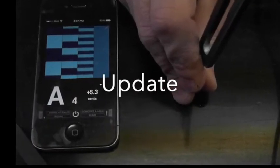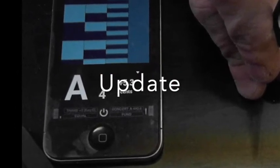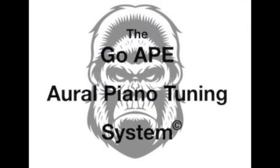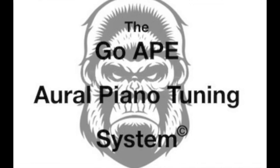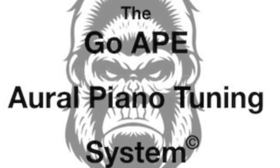I don't use the fork as much anymore. Now I'm using the ETD so that I can do accurate overpull or underpull. The GoApe system is so accurate that it allows me to be that precise even when I'm doing a pitch raise or a pitch drop of only a few cents.